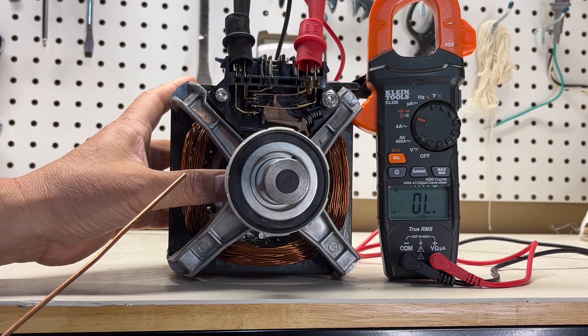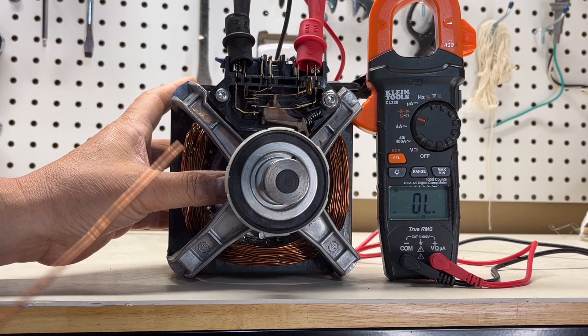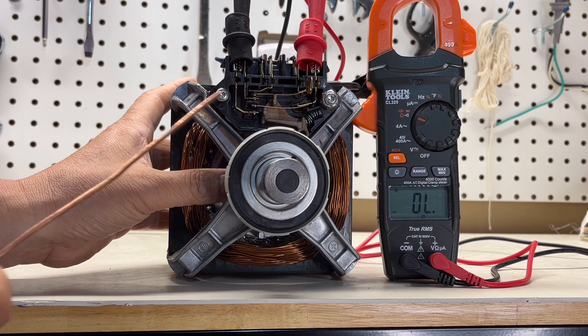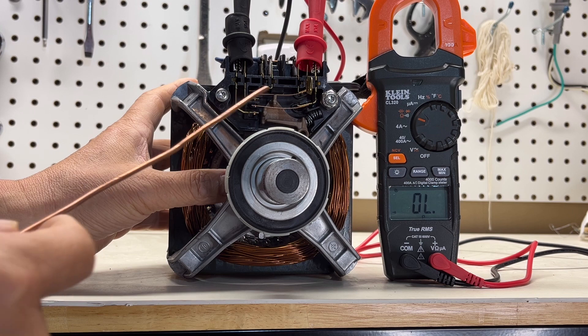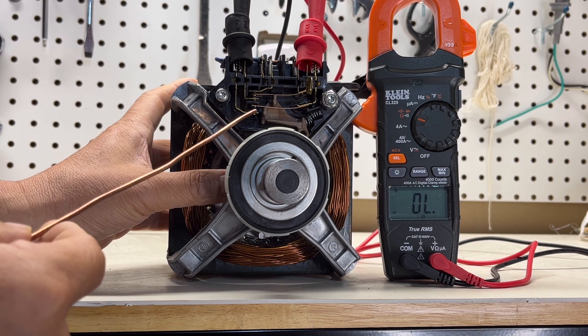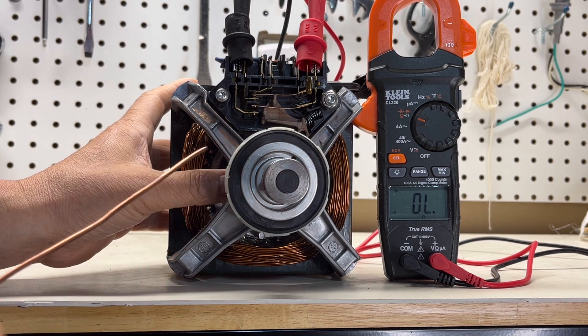If you simulate this like the motor spinning and push this in, but this one is not closing — there's something wrong. You can see the contact is burned, so you need to replace it.